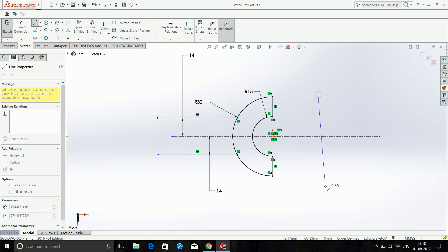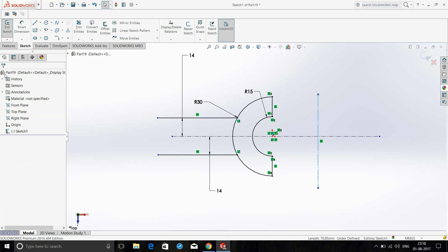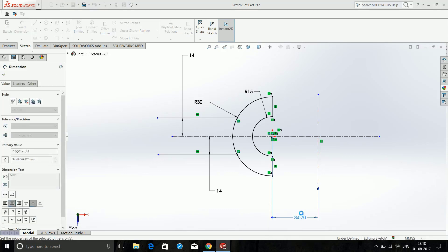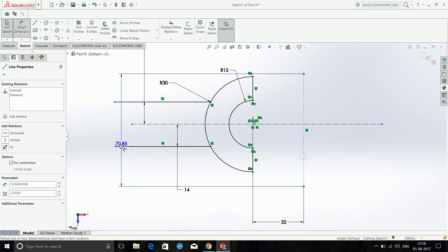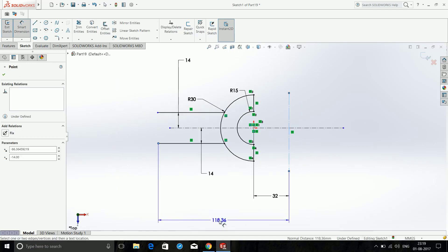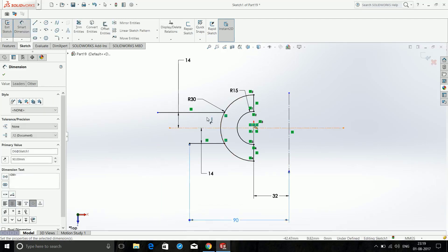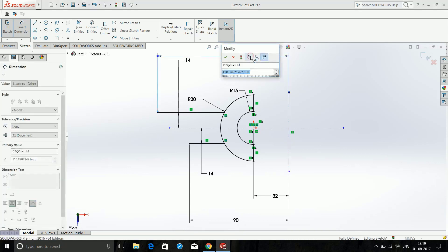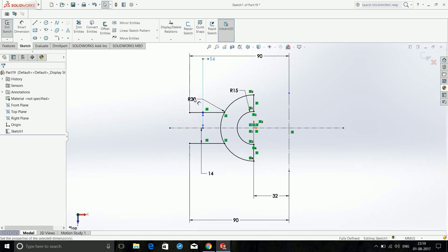Again choose Line, this time over here — click the line and choose For Construction. Smart Dimension this point to this point as 32mm. After that, Smart Dimension this point to this point as 130 minus 40mm. Click OK.